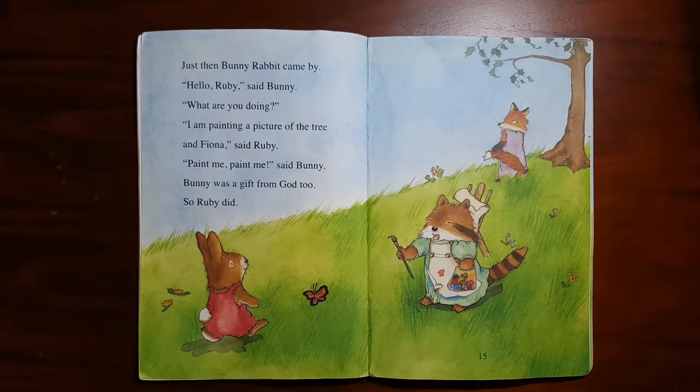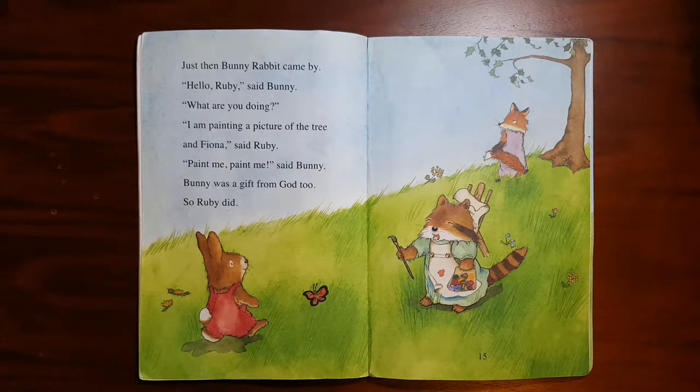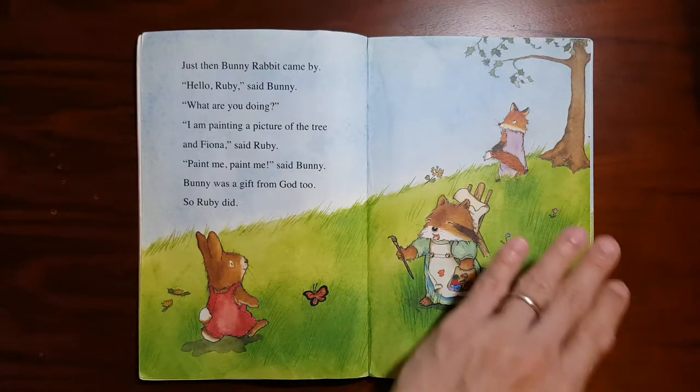Just then, Bunny Rabbit came by. "Hello Ruby," said Bunny. "What are you doing?" "I am painting a picture of the tree and Fiona," said Ruby. "Paint me, paint me," said Bunny. Bunny was a gift from God too, so Ruby did.